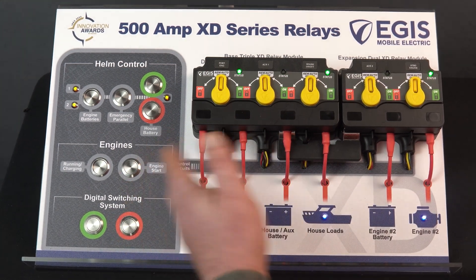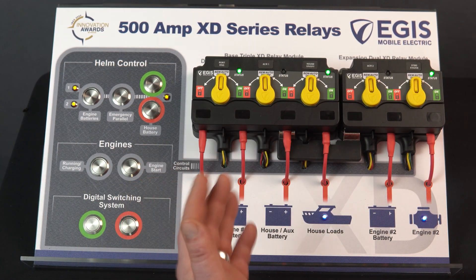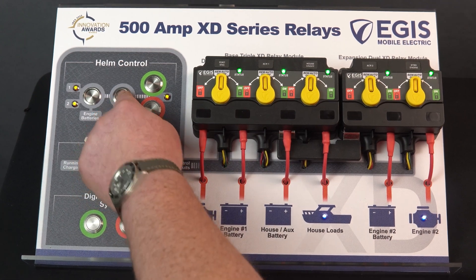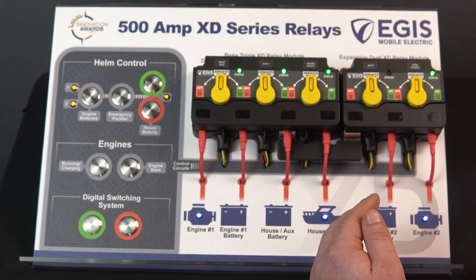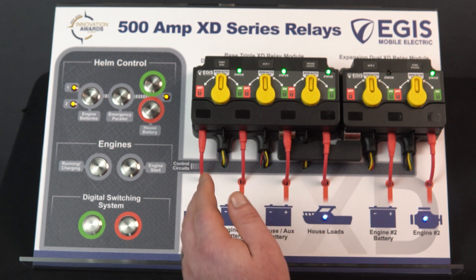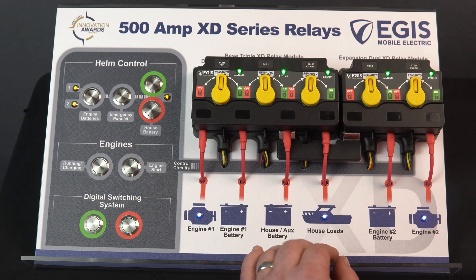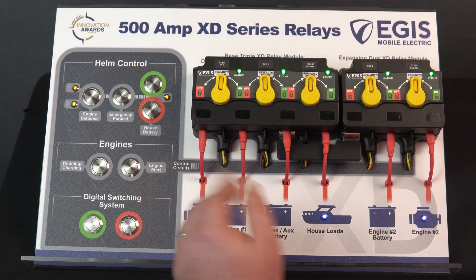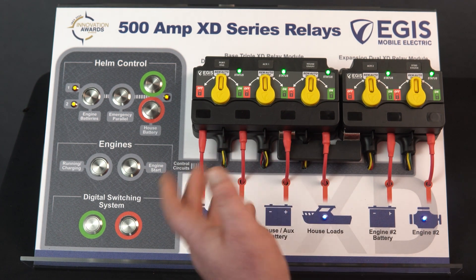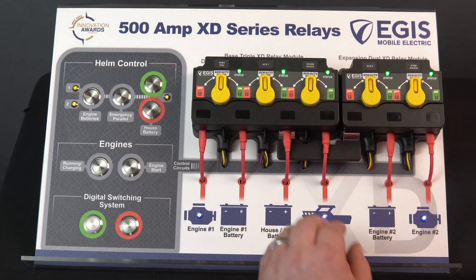It's important that the engine start is a momentary signal. The XD's when set to VSR mode can optionally have external control switches to override the automatic functionality to either force on or force off the VSR. The emergency parallel button connects the engine and house battery banks in parallel for start environments where the engine battery may be below the ideal voltage threshold. It's important this be configured with a momentary signal — after about two minutes the relays will return to normal automatic charging mode. Using a permanent on/off switch for emergency parallel could inadvertently tie all batteries together for an extended period, allowing engine or house batteries to be fully drained.